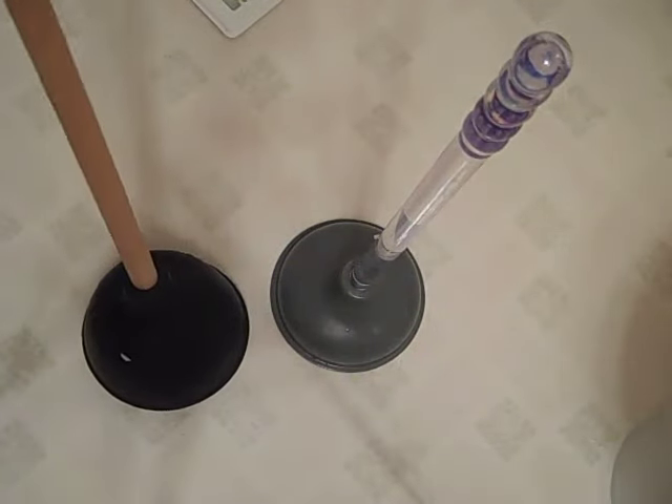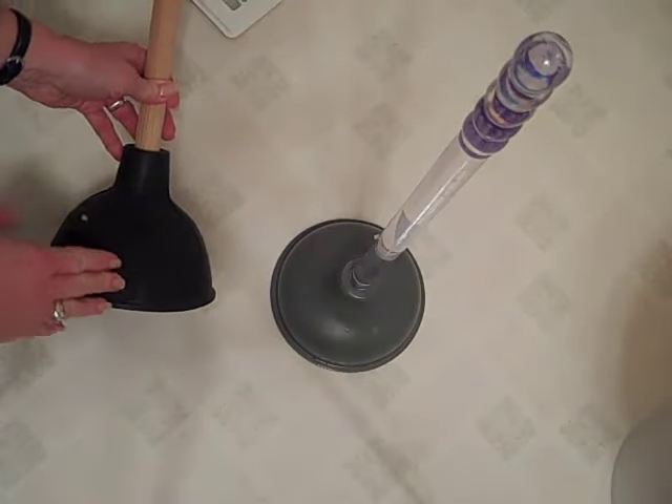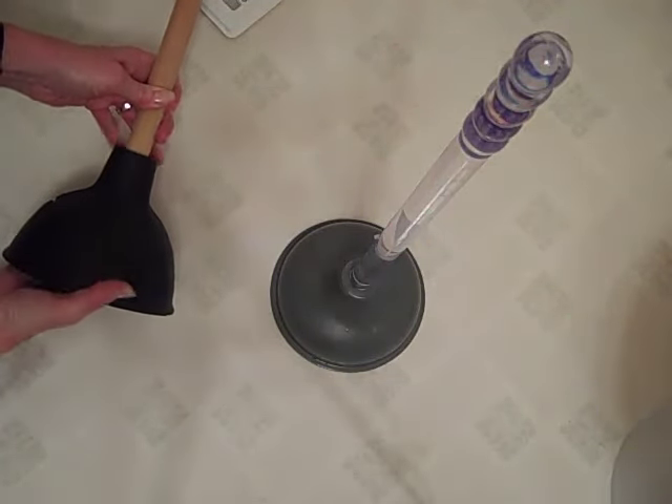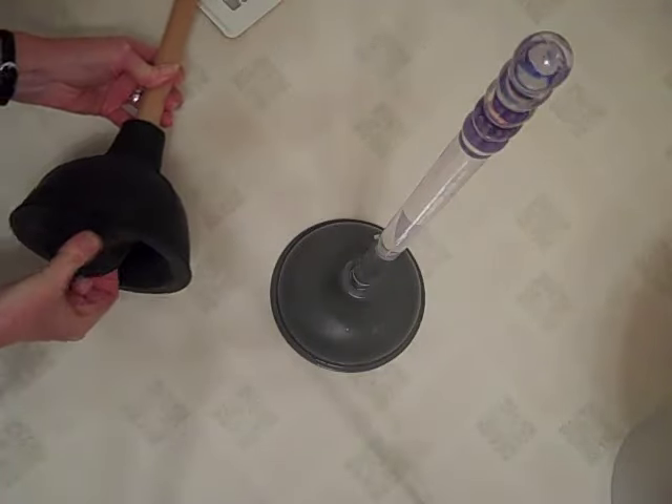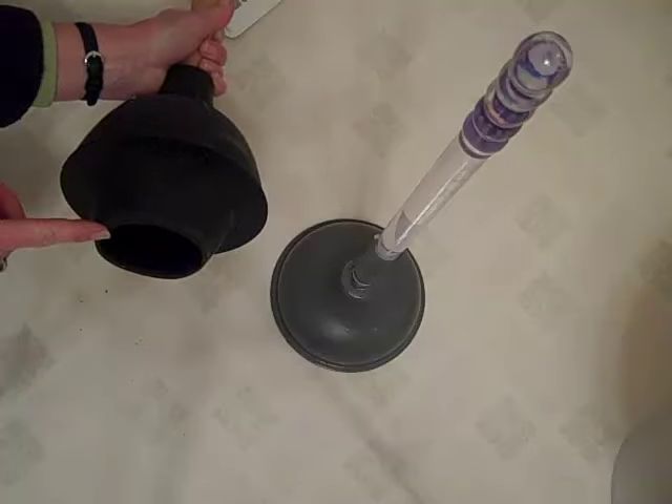I have two different kinds of plungers here that I wanted to show you. The one on the left is one I've had for a long, long time and it has this piece that folds out that's supposed to go into the bottom of the toilet.